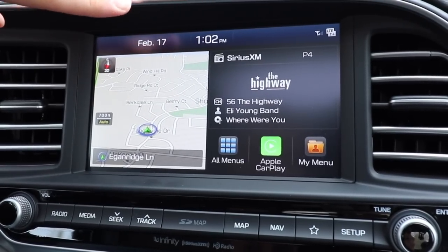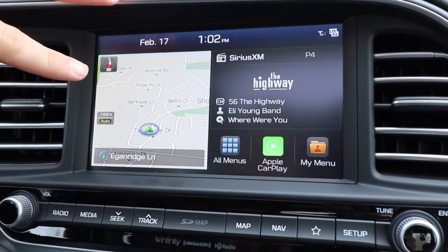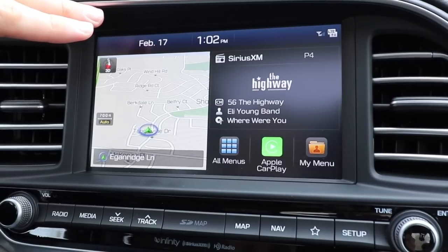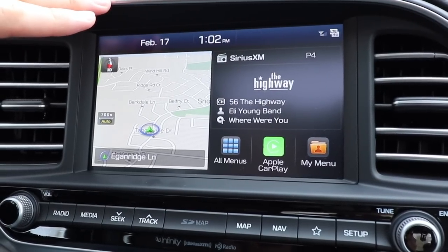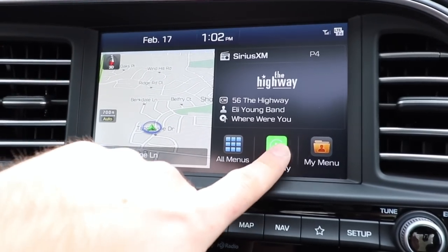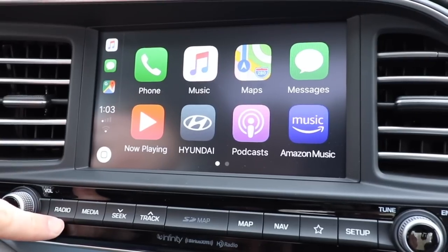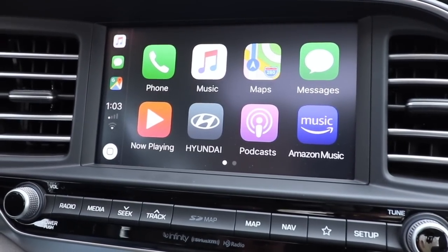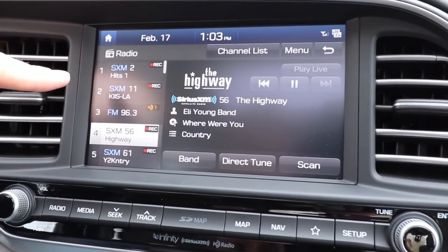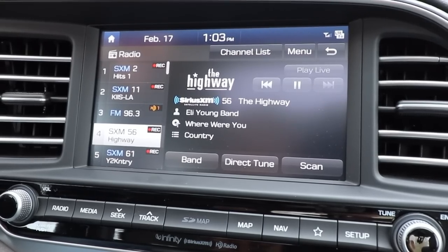We have the optional 8-inch screen. The SE comes with a 5-inch screen and six speakers but no CarPlay or Android Auto. Other trims get a 7-inch screen with six speakers, Apple CarPlay, Android Auto, and Sirius XM. Our trim has the optional 8-inch screen with navigation and an Infinity sound system. We'll do a sound test in a second — I don't think it sounds as good as it should for an Infinity system.